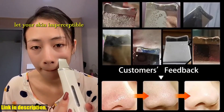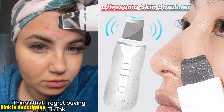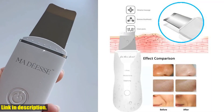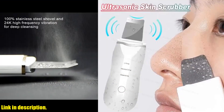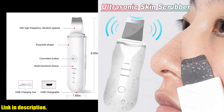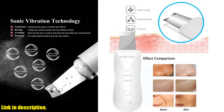Say goodbye to expensive spot treatments, and hello to the Ultrasonic Skin Scrubber Peeling Blackhead Remover. Don't forget to check out the link in the description to get your hands on this amazing skincare tool. You won't regret it. Thanks for watching, and don't forget to like this video, leave a comment, and share it with your friends. Stay tuned for more amazing product reviews on our channel. Until next time, take care and keep shining.